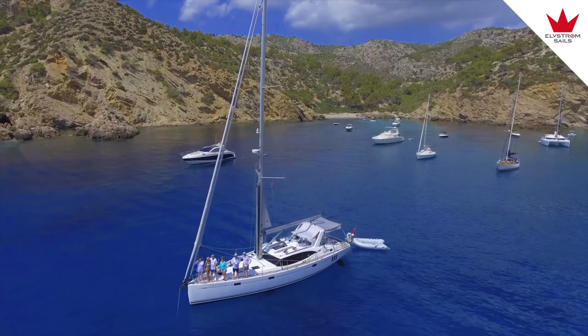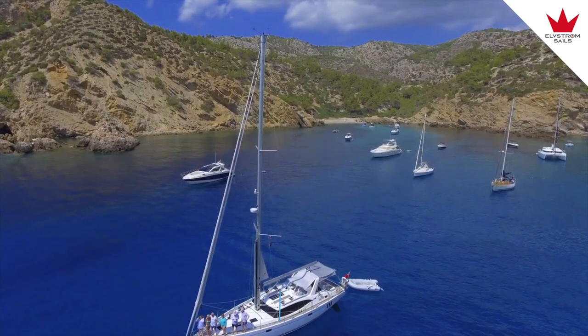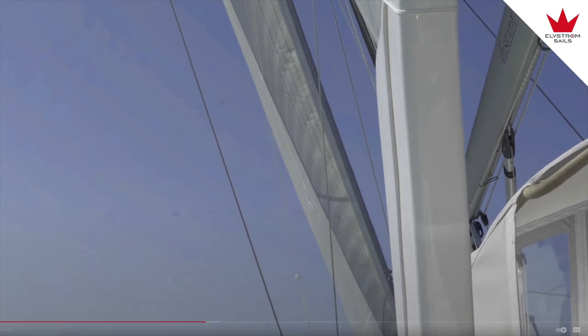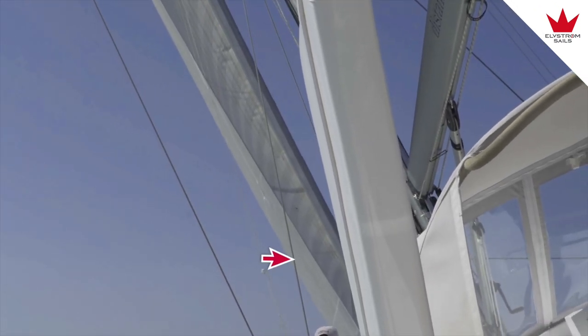Tuning the rig refers to setting the tensions of the wires or shrouds that support the mast. The cap shrouds run right from the deck to the masthead and must never be loose even when sailing hard. The lower shrouds or D1 run up to the lower spreader, and the D2 run up to the upper spreader. Carl Otto tells us the lowers and intermediates can be a little loose when sailing hard, and you can see the lower moving here.